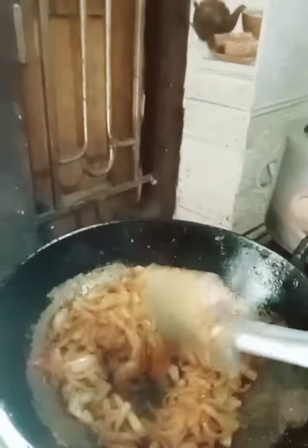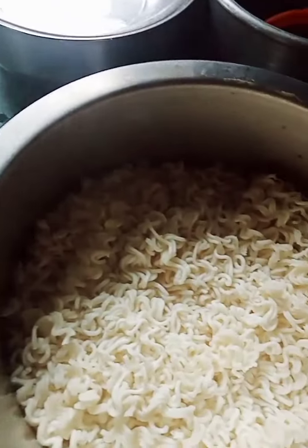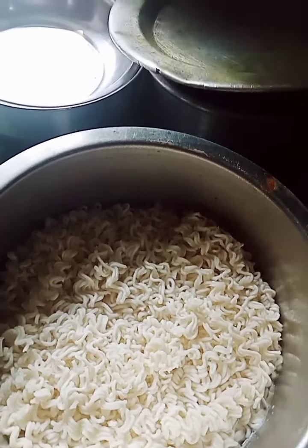We got to put the dharma on. I can't even eat the rice. I'm going to put the rice on.